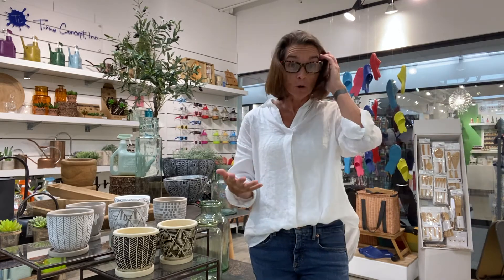Hey everybody, it's Lynn from Time Concept. With everyone's new normal, we're spending a lot more time at home. Gardening has become a hobby for a lot of us, and obviously when you're gardening we need watering cans — I've got a couple of great watering can videos so go ahead and check those out.